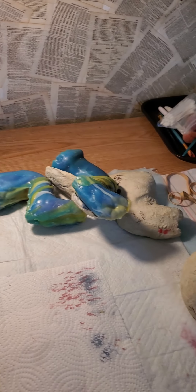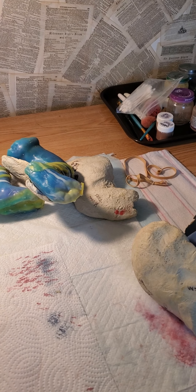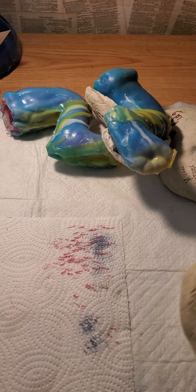I appreciate each and every one of you. I'll talk to you tomorrow — just wanted to show you this new mold that's in the nursery. She could be a boy or girl; she's a very pretty baby. Talk to you soon — stay safe and stay blessed.